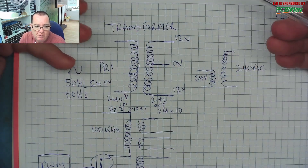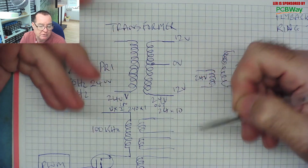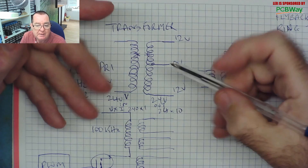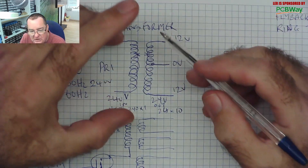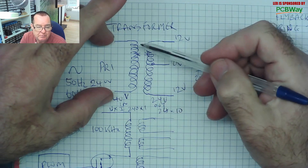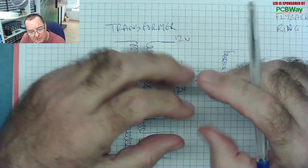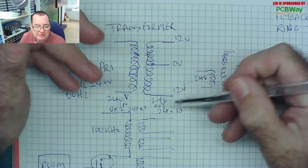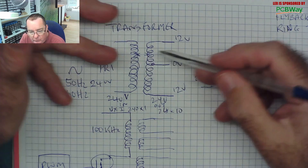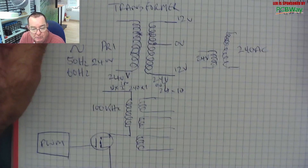What can go wrong with a transformer? The winding — primary or secondary — can go open circuit, meaning there's a break in the winding. You can find that easily with a multimeter by measuring resistance. A mains transformer primary might read a few hundred ohms; the secondary, being thicker wire with fewer turns, will read very low — maybe just a few ohms. An open circuit winding reads open circuit and is very easy to find with a multimeter.